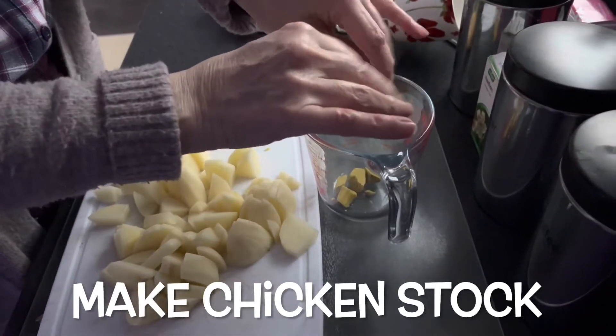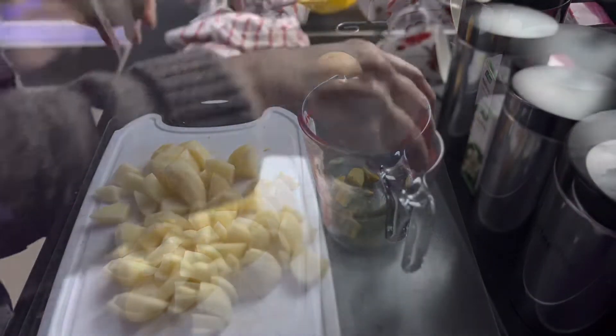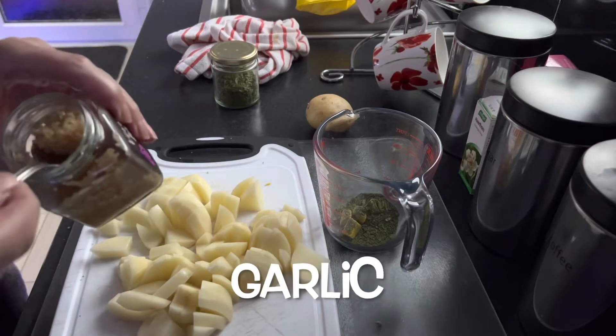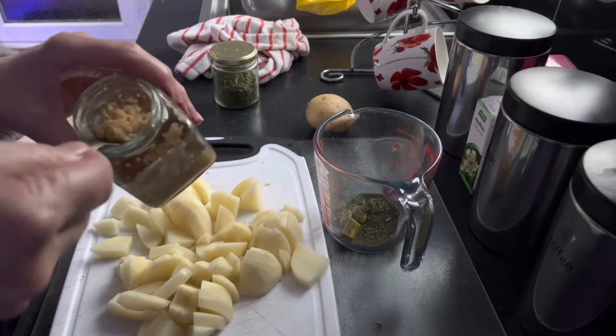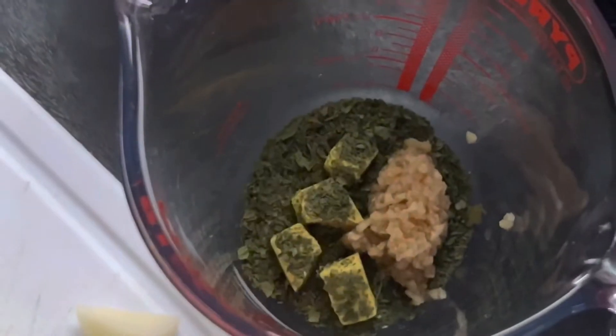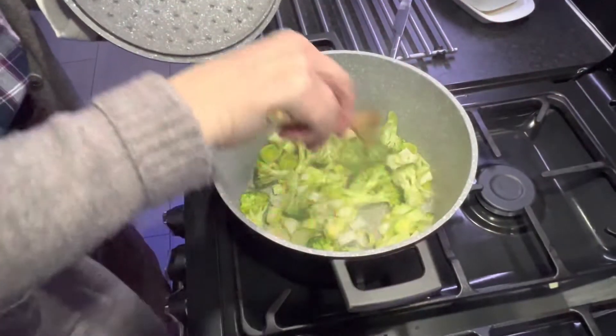Chicken stock cube. I love the smell of these.